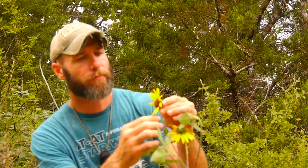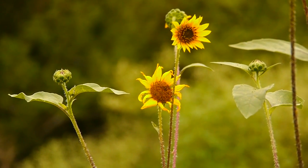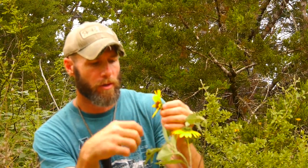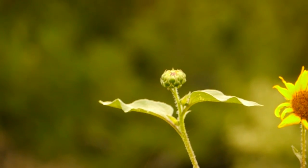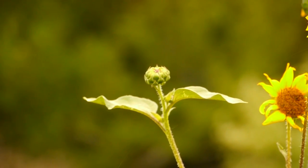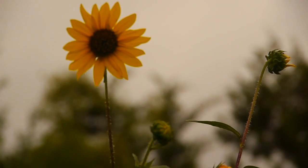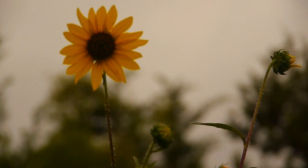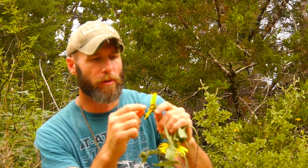This is wild sunflower and you can find it in Texas in spring, summer, and early fall. You can eat the flower pods before they open up — you'll want to boil those to make them soft enough to eat. You can eat the petals, but mainly what you're concerned with are the seeds when it comes to sunflower. Those won't develop until late summer, early fall.